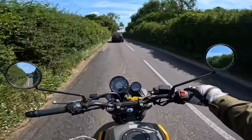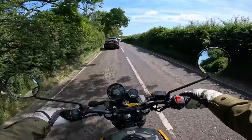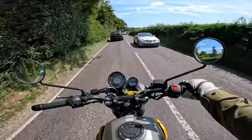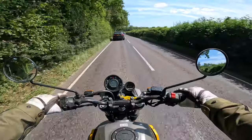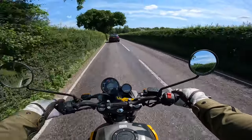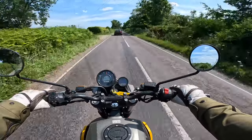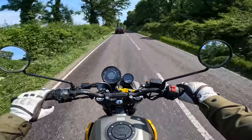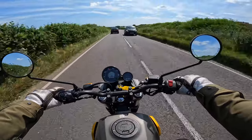It handles quite nicely, and that's only going to be helped by the weight of this bike coming in at 185 kilos without fuel — adding the fuel, around 200 kilos fuelled up and good to go. That is pretty light by today's standards, with a lot of other bikes coming in 40-50 kilos heavier. The wheels are a 19-inch front and a 17-inch rear.